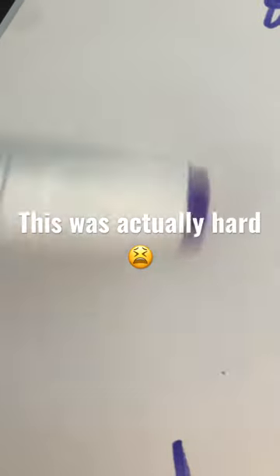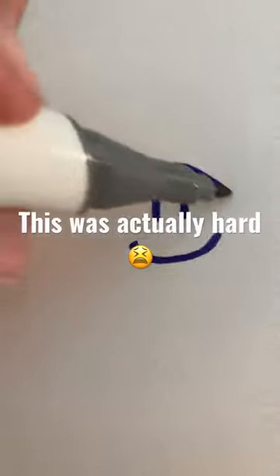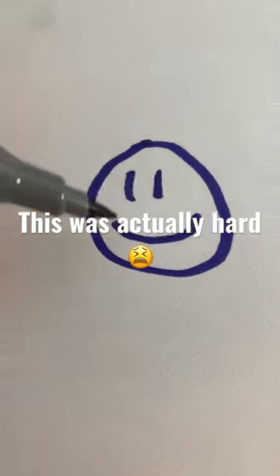So I've seen this trend going around on TikTok where people try to draw a cat with this filter. So I'm going to try to do it with my hook. Now to show you that I can at least draw a cat, I'm going to do that first and then try it with the filter.